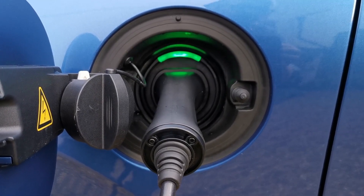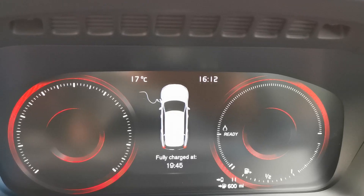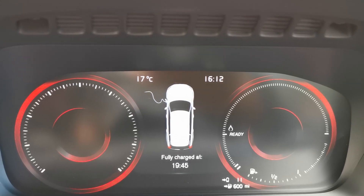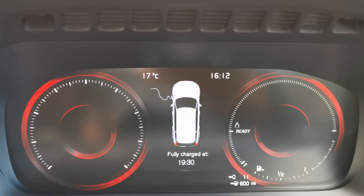When the battery is fully charged, the green light will light continuously. Charging is also indicated on the dashboard, which shows the estimated time at which the battery will be fully charged given the current power input.